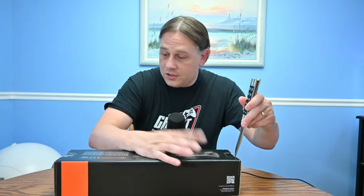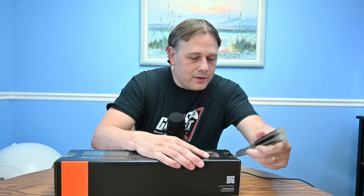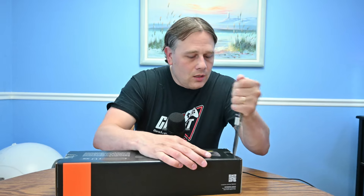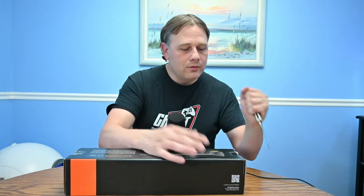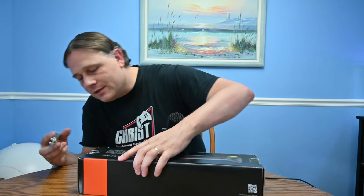It looks to be small based on the box, so it shouldn't take up a lot of space. It could fit right under your monitor and be a great upgrade for monitor sound — a good option for those who are just looking for something basic so they can share sound with people around them without having to buy into an expensive sound system.